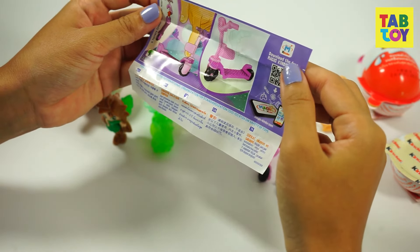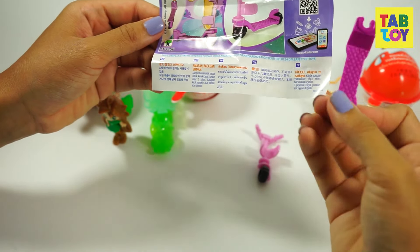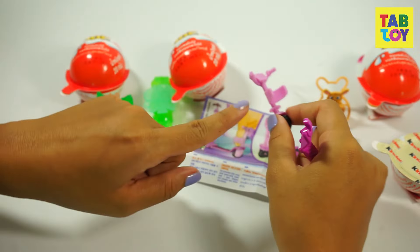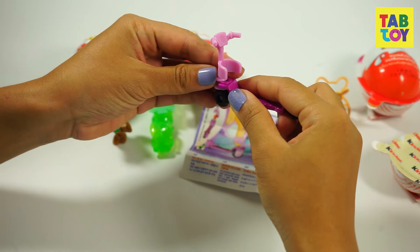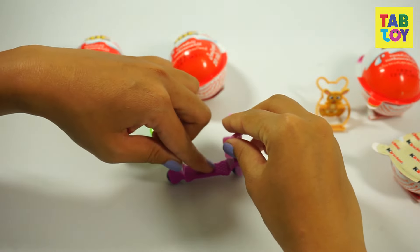So now let's do this. This is the steering wheel, and we just stick it to the hole of the standing position. And click — done. So now we got the complete scooter.